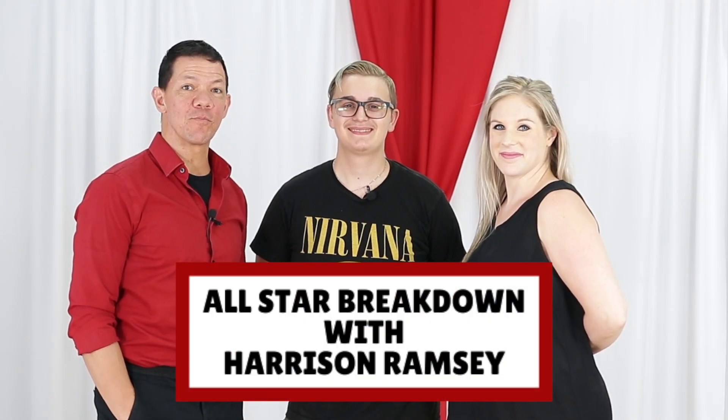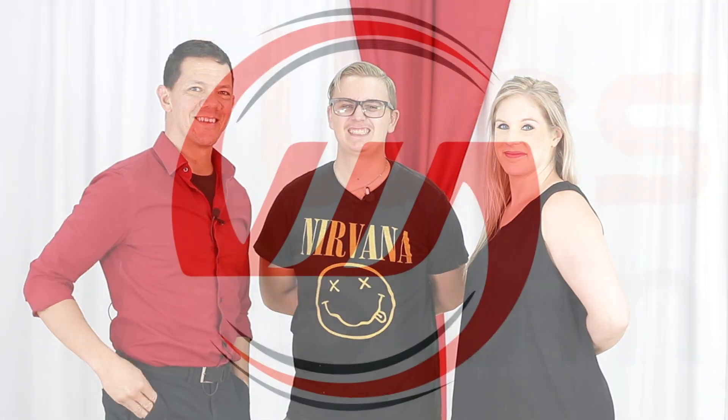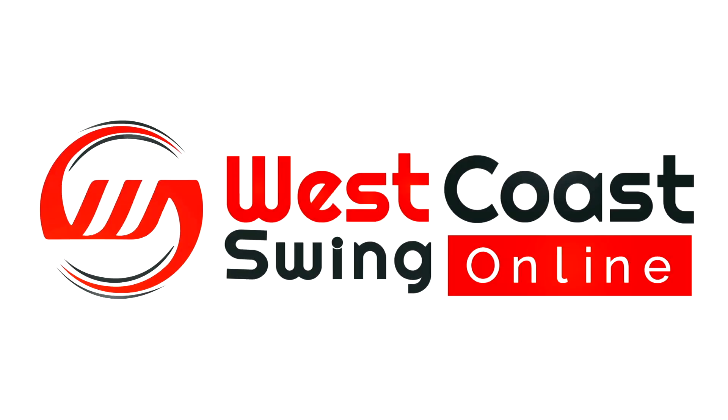In this video, we do an all-star breakdown in studio with Harrison Ramsey. What's up everyone? Brian B. at West Coast Swing Online. We are here in studio. We're going to do a breakdown of a pattern kind of live, just like we do the champion breakdowns where we actually look at the pattern. We figure out a fundamental way to do it. We're going to actually go through that live with my good friend Harrison Ramsey.